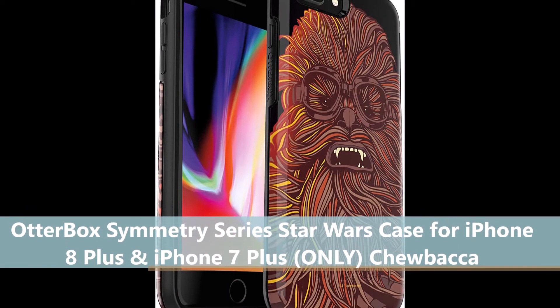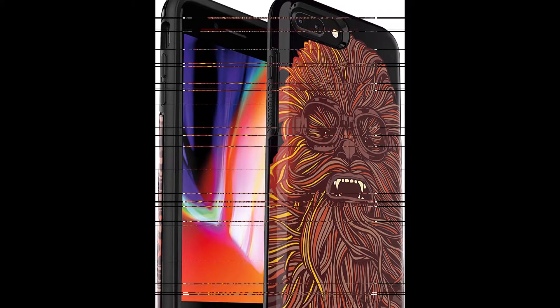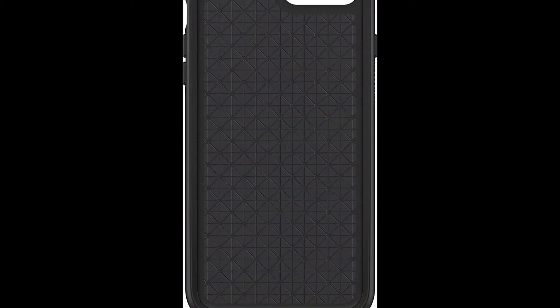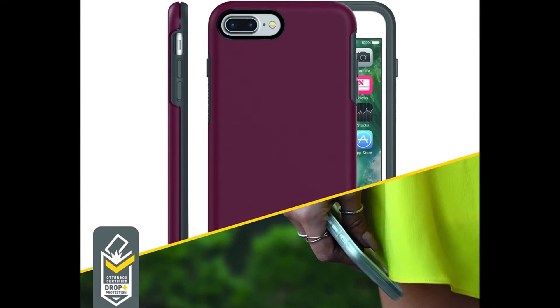Thin, sleek, stylish, pocket-friendly design, with wraparound colors and graphics add seamless style. Easy installation protects and stylizes your phone in a flash. Dual material construction absorbs shock and withstands drops, plus raised beveled edge keeps your touchscreen safe.